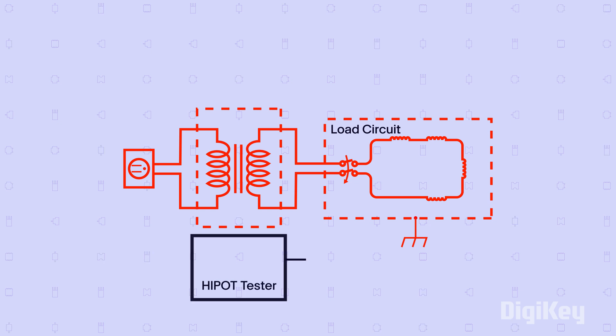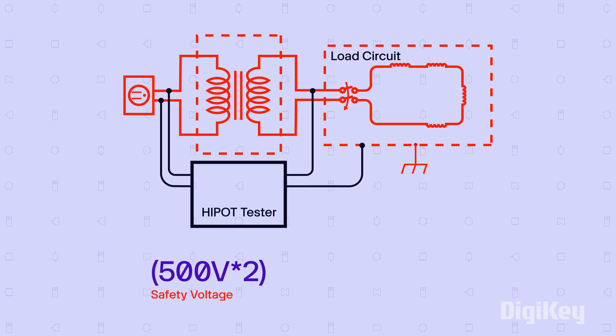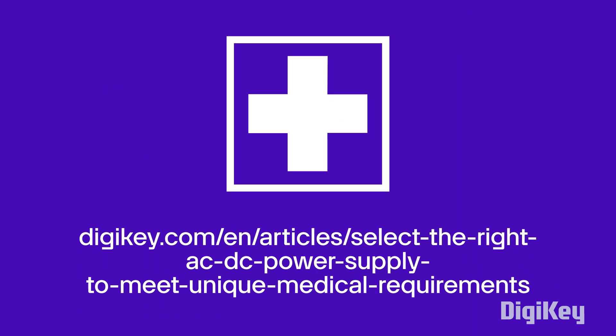A high potential test measures a barrier's ability to block short-term leakage currents. The test voltage applied is often double that of the safety voltage plus 1,000 volts, and for medical applications there are even more things to consider.